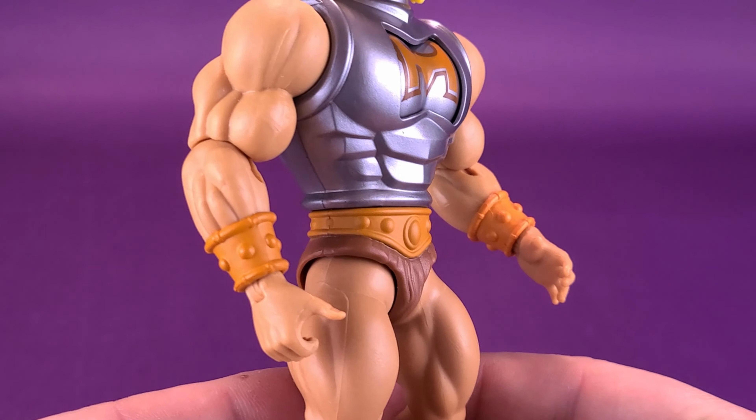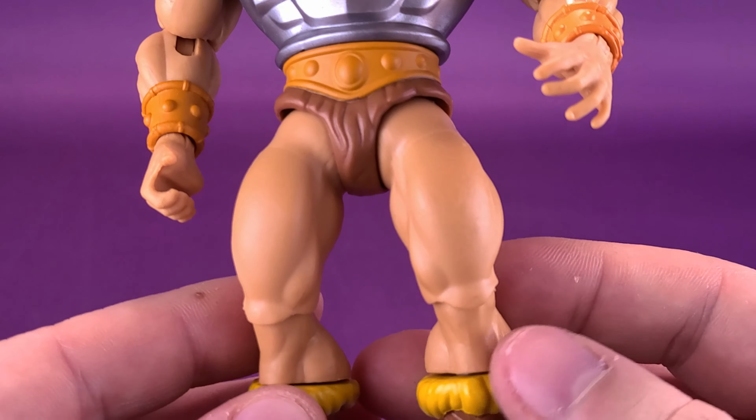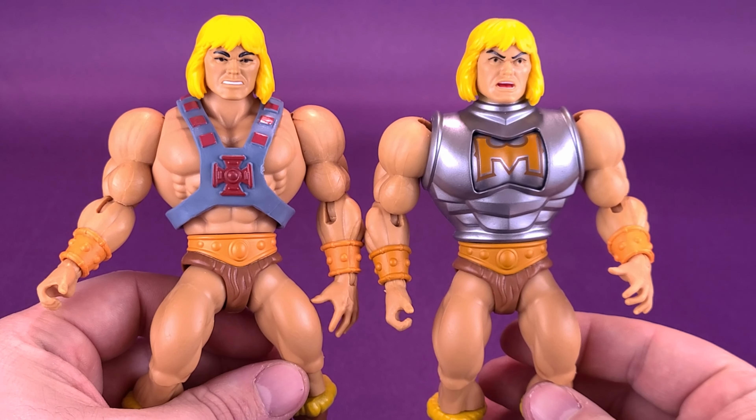As for the rest of his body, it's pretty much all standard He-Man — same arms, same legs, same lower furry torso, and the same furry boots. There's nothing different between the two figures, same as the original vintage figure where nothing would have been different other than the torso piece.